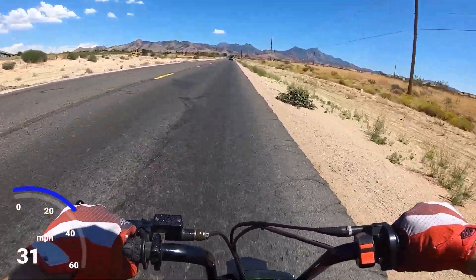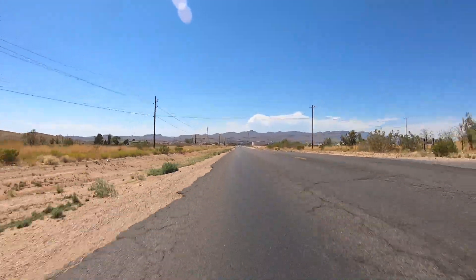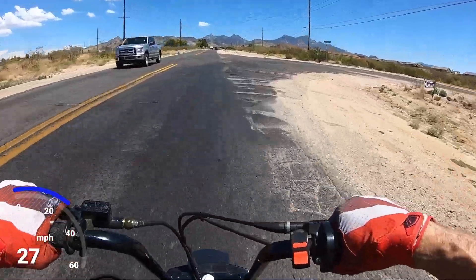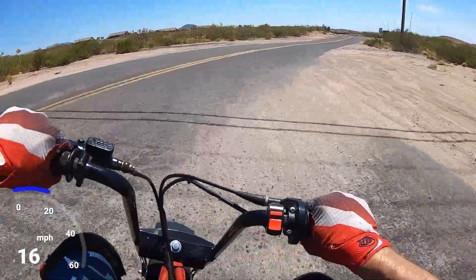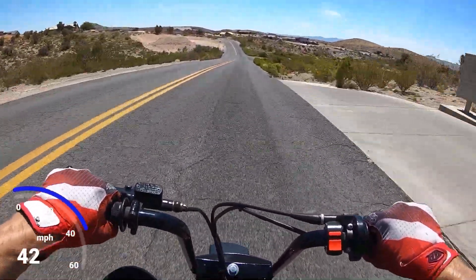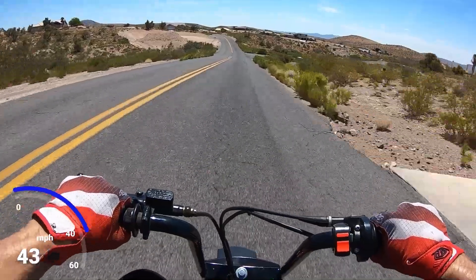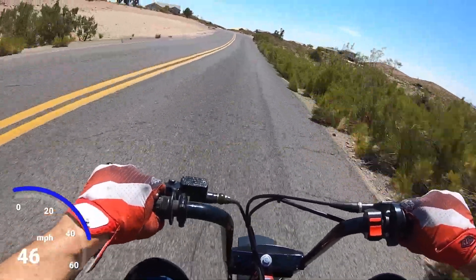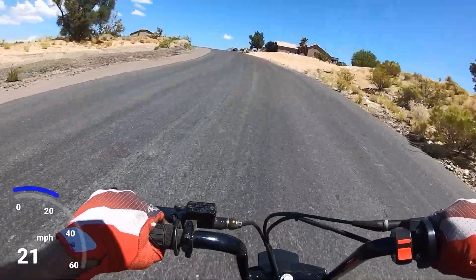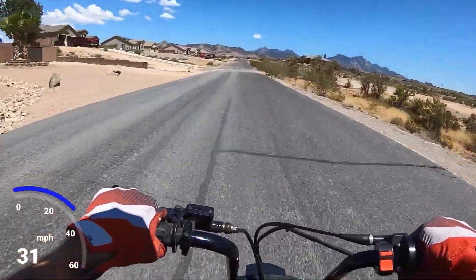It runs pretty good. Seems like it's got a pretty good top speed. It might even be faster than before — it feels pretty snappy. Let's take it a different route this time. Might as well cruise the hood while we're out. There's not a lot of different feeling overall.